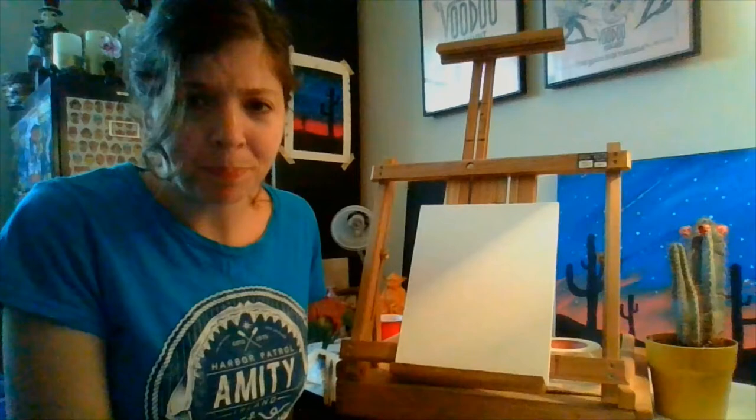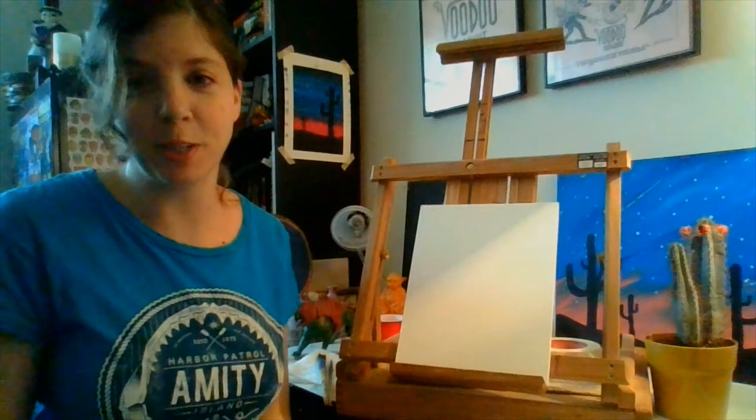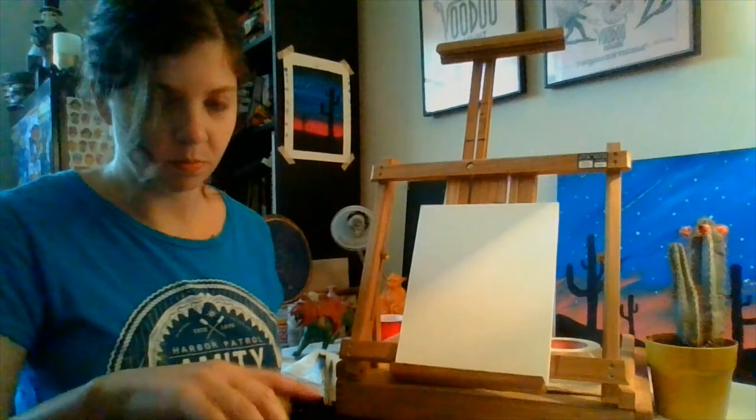We are going to be using acrylic paint. You may or may not have some acrylic paint in your home. Craft paints, which a lot of us have kind of lying around — we've probably had them for years and always meant to use them. If you do happen to have some craft paints lying around, these are acrylic paints. If they're a little bit old, just give the bottle a good shake before you use any of it, or else it may have separated a little bit.